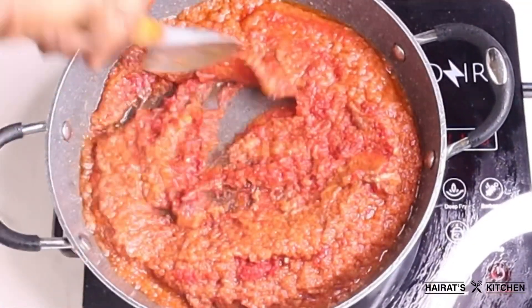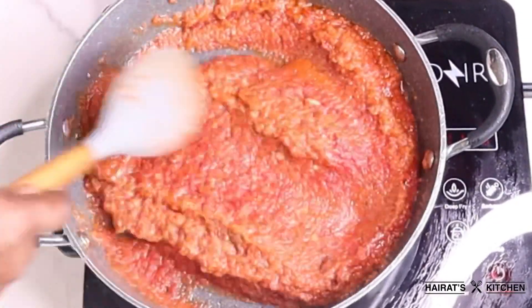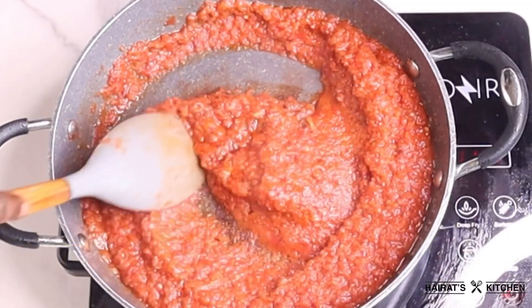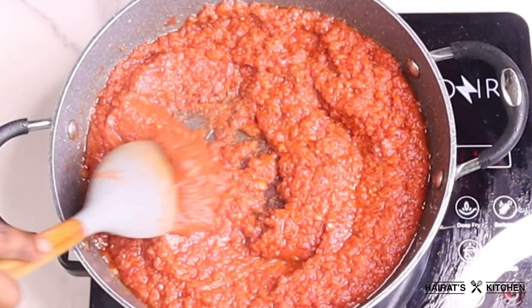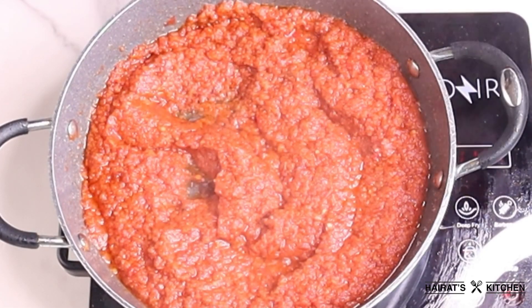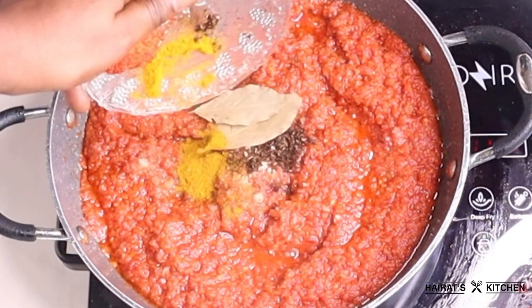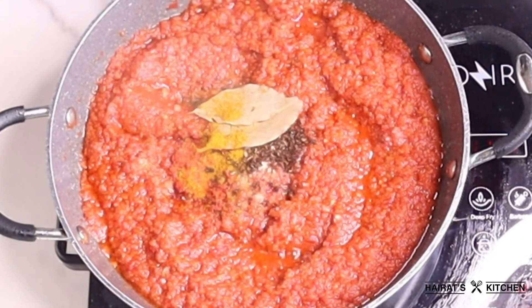I'll allow it to fry for another five to seven minutes. This is the perfect time to add my spices — I added everything, stirred it, and I'll allow it to fry for seven to ten minutes.